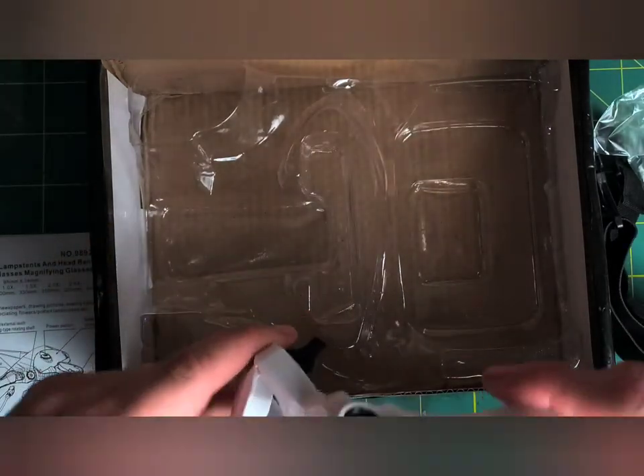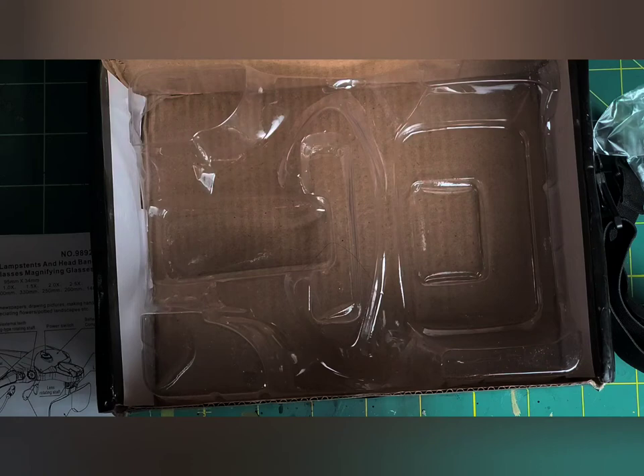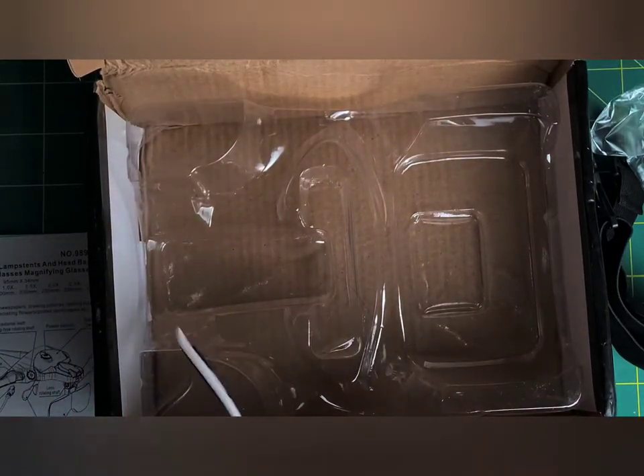I ordered this back in December 14th and just got it today. You can adjust where the light points — the lights are supposed to move back and forth, but I don't want to break anything. So what we're going to do is I'll put these on and you guys will get a shot of my face.